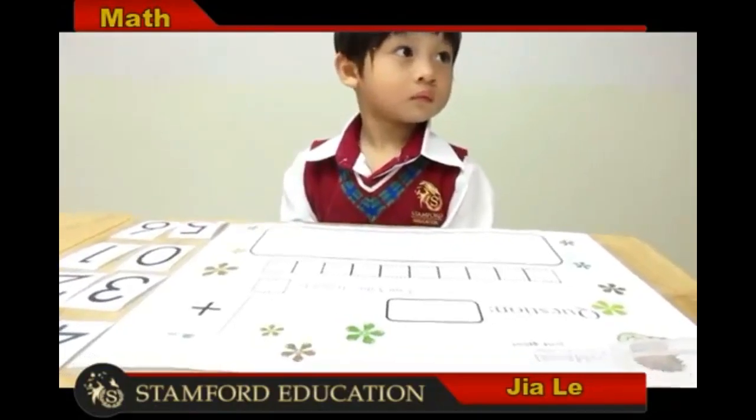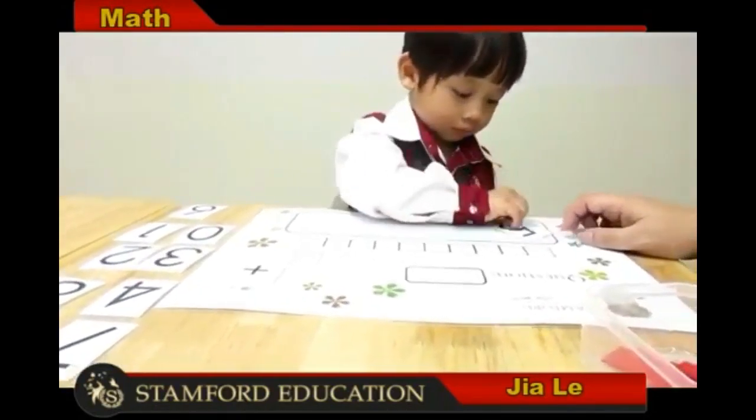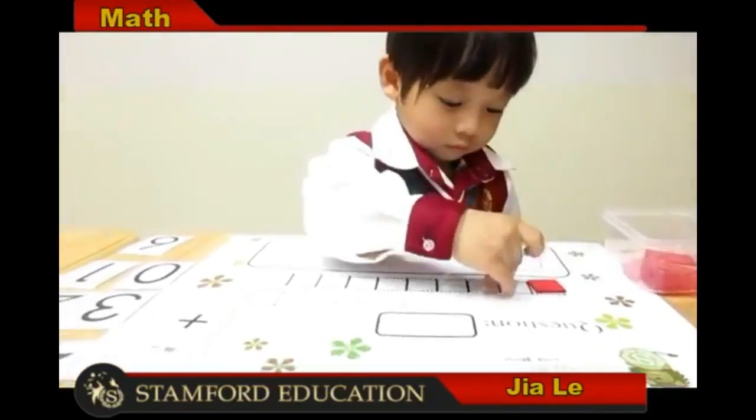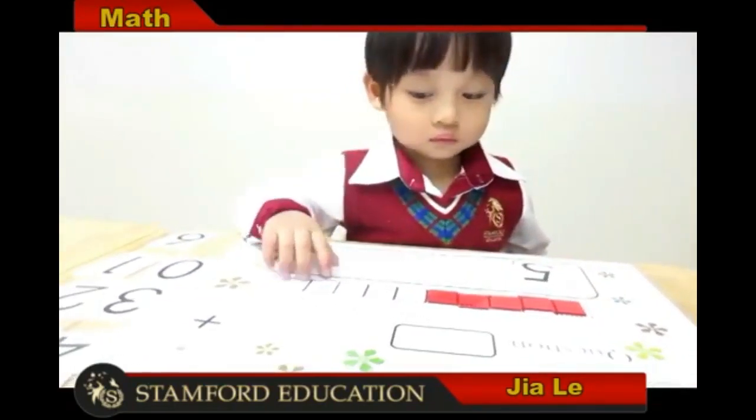Can you take number five? Where is number five? Yes, good, very good. Where is number three?